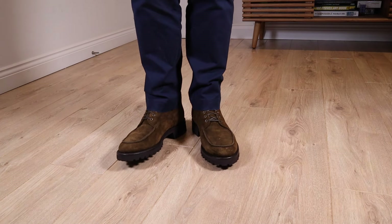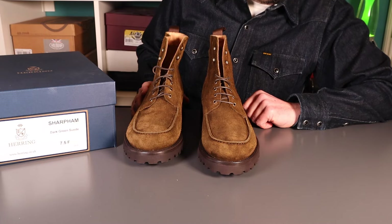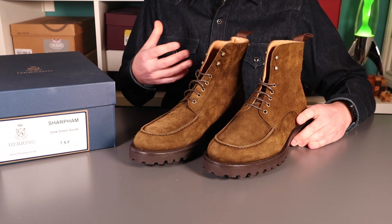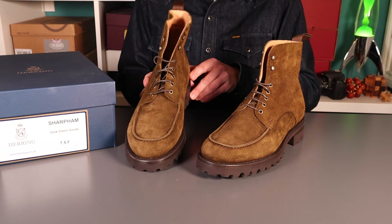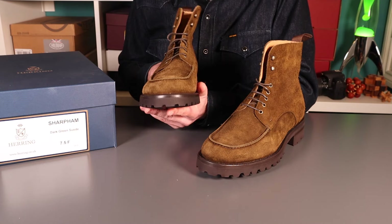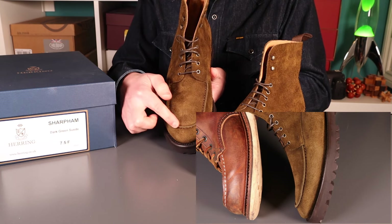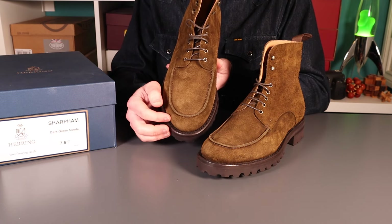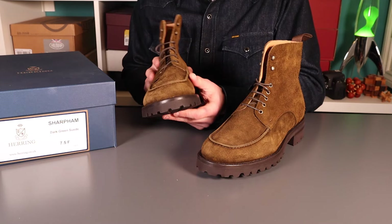A little boot review tonight and tonight we've got something new from my friends at Herring Shoes. These are the Sharpen in a dark green suede — really nice boots, a crossover between smart and casual. This is what you'd call an apron toe, very similar to a mock toe in styling, but the upper apron, the secondary piece of material, comes just a little short of the toe, giving it a slightly lower profile.